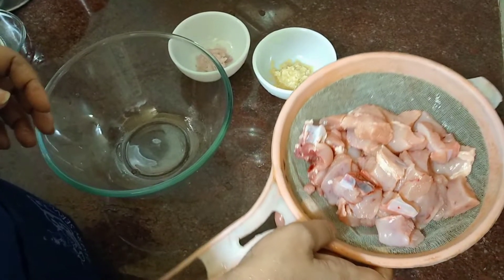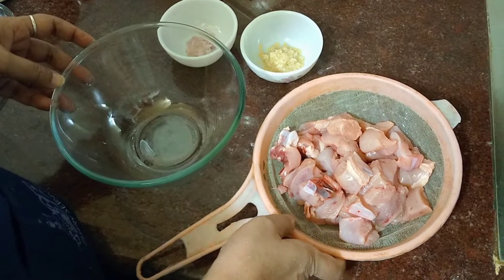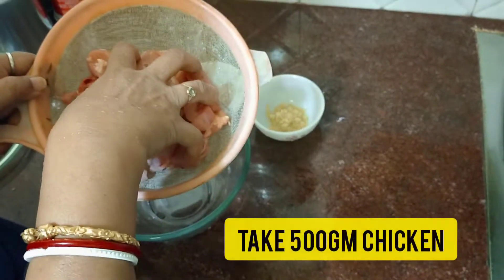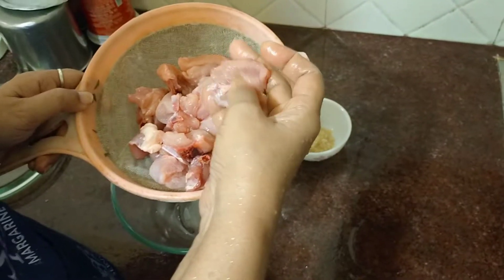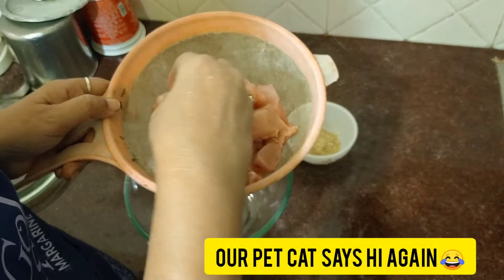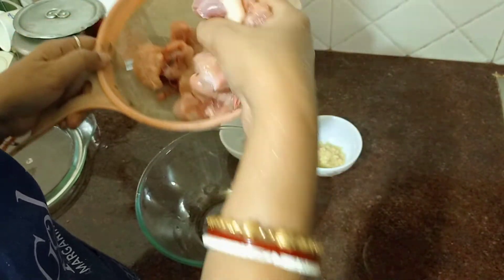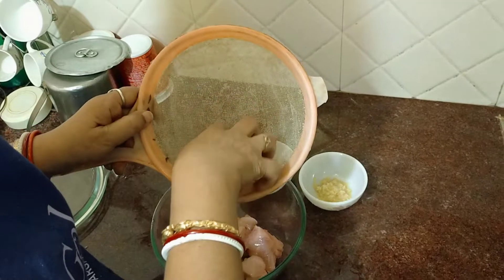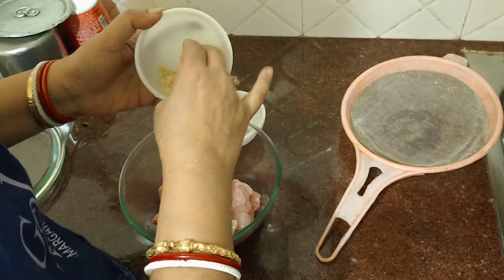Now I have a recipe for the chicken. I have a half-kilometer of chicken. I have to add the chicken to this chicken. So we will use our chicken-eatles, and the chicken-eatles is used.